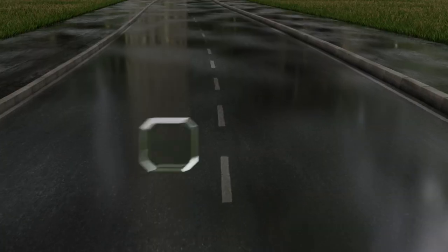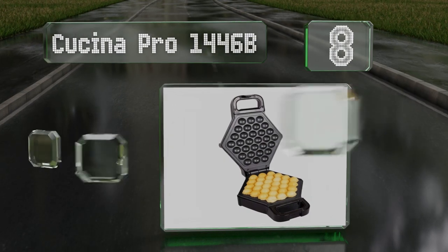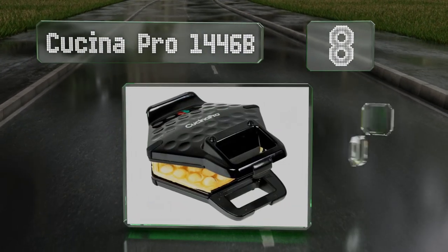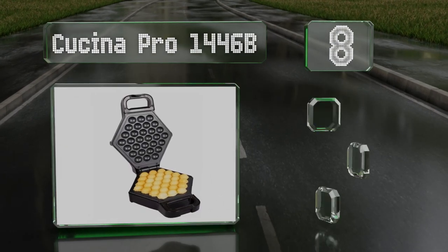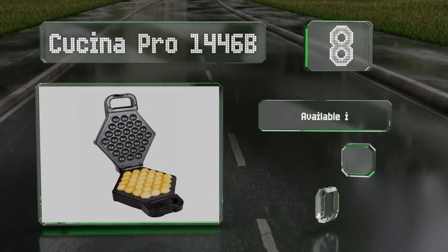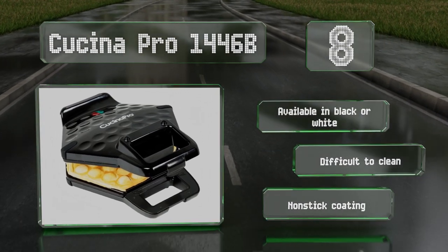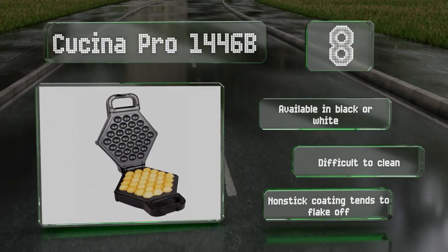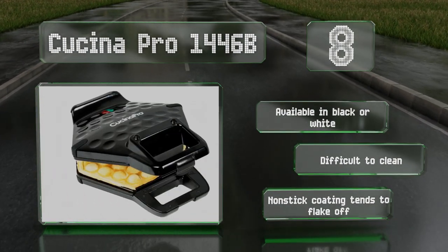Coming in at number eight on our list, a compact model that produces nice round bubbles. The Kuchina Pro 1446B takes only a few minutes and flips over easily to make sure both sides are cooked evenly. The green indicator light will let you know when it's done preheating. It's available in black or white. However, it is difficult to clean and the nonstick coating tends to flake off.